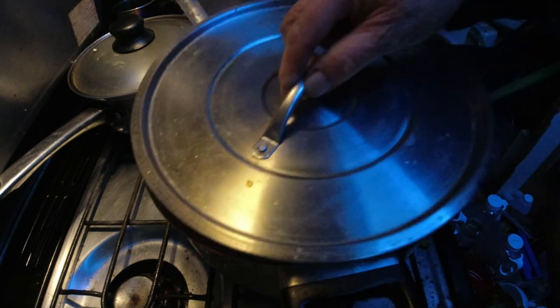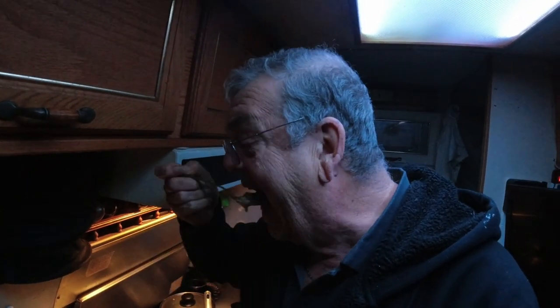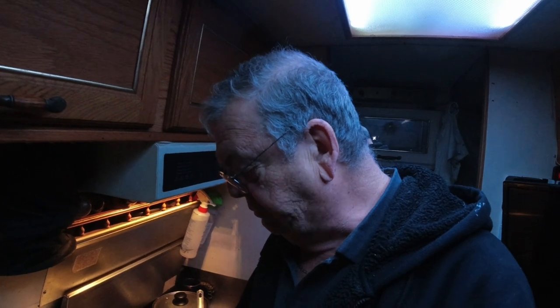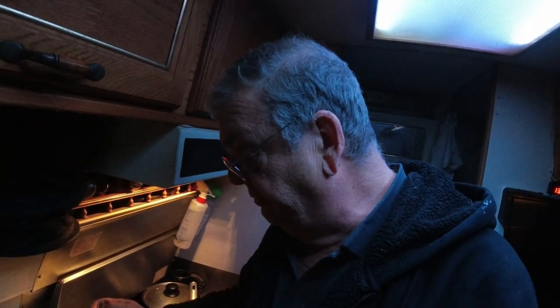Is this going to be good? All right, let's try some of this soup here — hamburger soup. Mmm. Man, is that good! I thought I put maybe too much salt in because there's other stuff that had salt in it, but it's good. All right, let's eat.